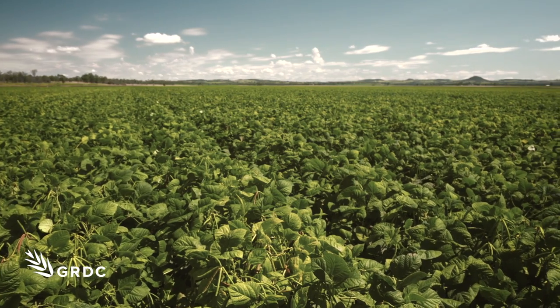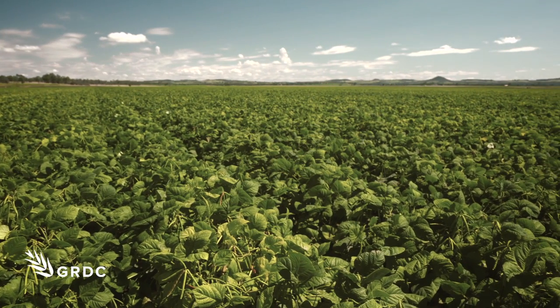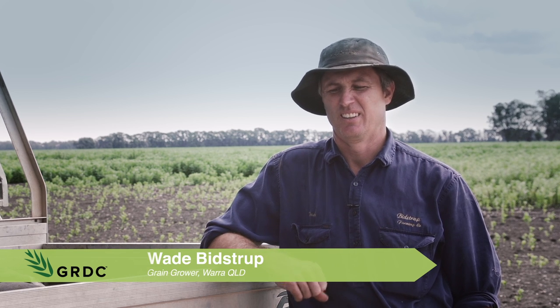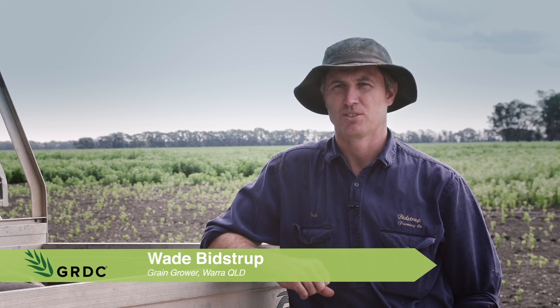Ten or twelve years ago we used to grow mung beans occasionally. Most of the time we used to double crop them into a winter cereal, which is what probably most people used to do in the past. They never used that much moisture and the price was only sort of six or eight hundred dollars a tonne. As a result of having no moisture they didn't yield very well, and the older varieties didn't yield as well either — they shattered and got weathered pretty badly — so we gave up on them. They were pretty ordinary.